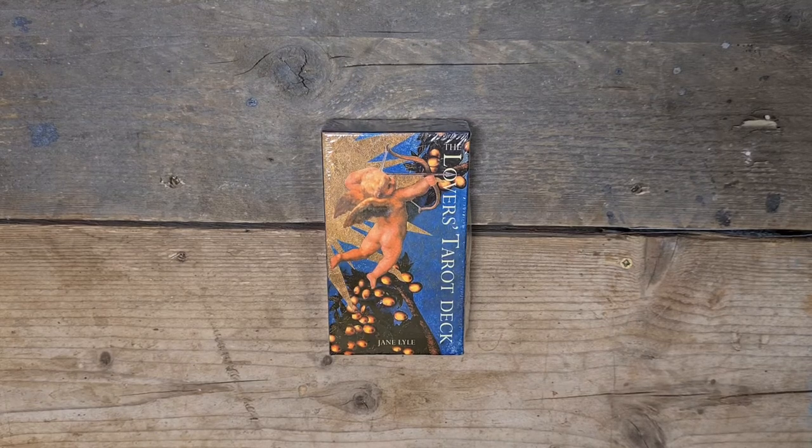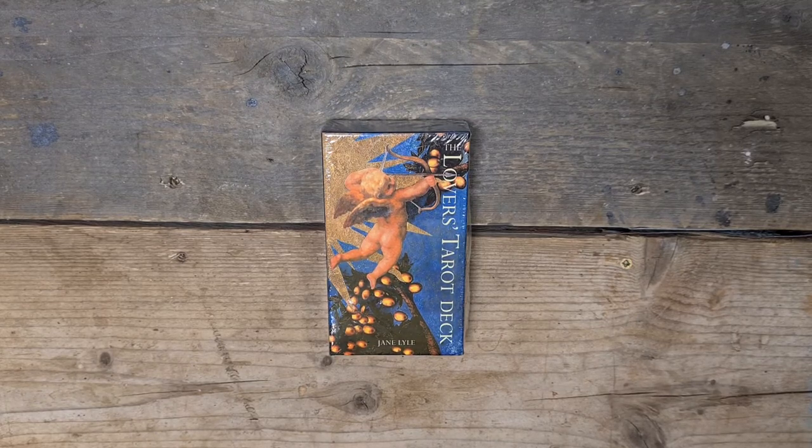Hi, welcome to Magpie Moonchild. My name is Kayleigh. This is another deck exploration video, this one for the Lovers Tarot by Jane Lyle.